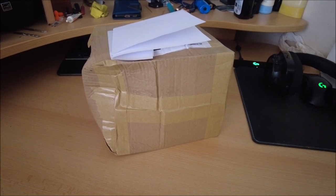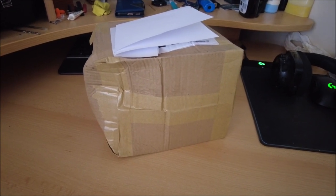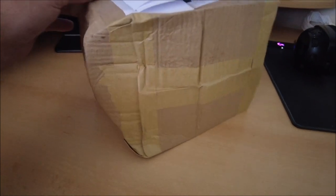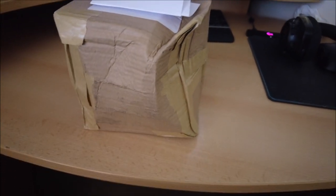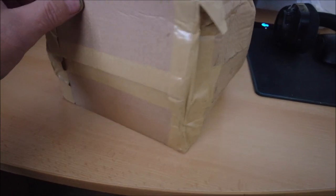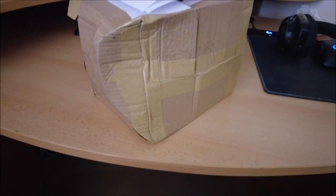Hello internet. I'm not usually into doing unboxing videos - in fact I don't think I've ever done one. But this has just turned up, carefully and delicately handled by the DHL packaging football monkeys. So this is how it turned up - I ordered this yesterday and to be fair to the company it turned up today, but as I say the packaging leaves something to be desired.